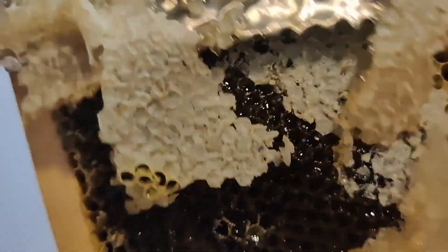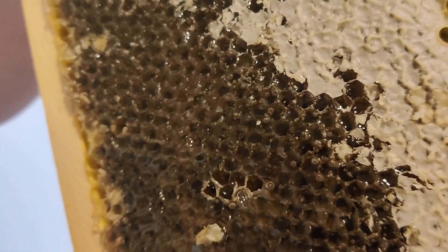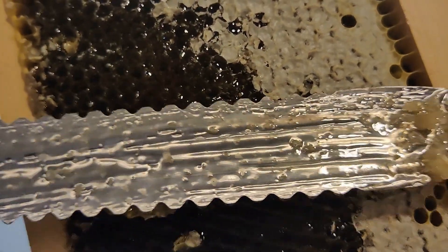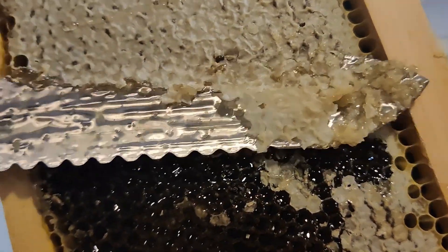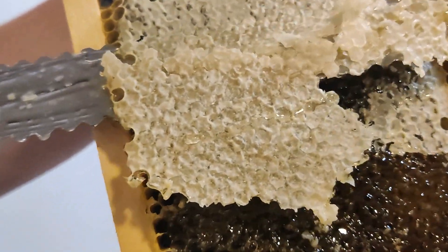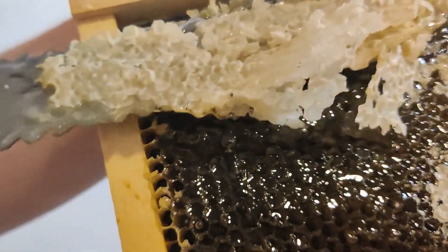What do we plan to do with all those wax cappings? We're going to drain them because roughly 20% of the honey that we get is from these cappings I'm cutting off right now. So we're definitely going to strain it and get as much honey out as we can.